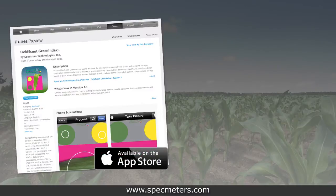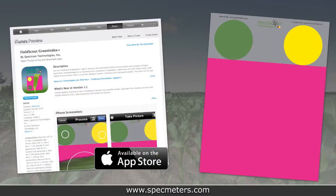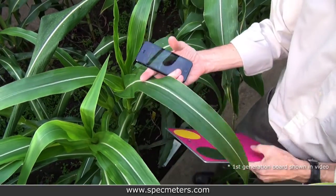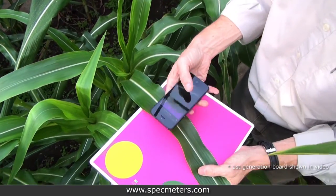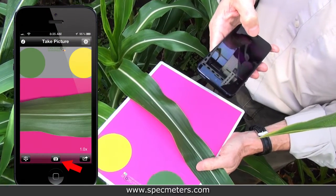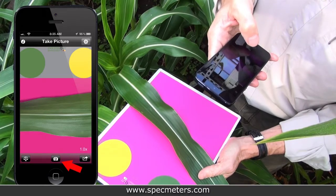Once you've loaded the Green Index Plus app onto your mobile device and have the Green Index Board, taking readings is easy. Identify the newest fully developed leaf. Place the leaf on the Green Index Board so as much of the leaf as possible is within the pink portion of the board. Capture an image of the leaf, taking care to include the green and yellow standard color discs.